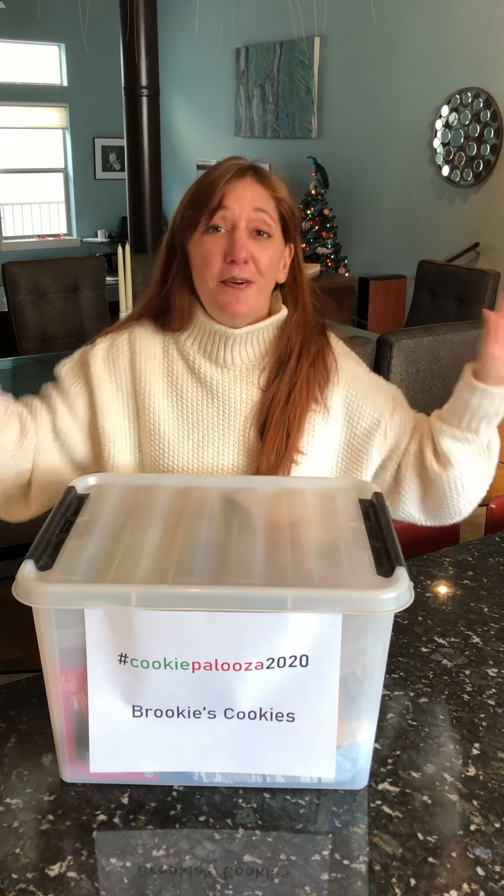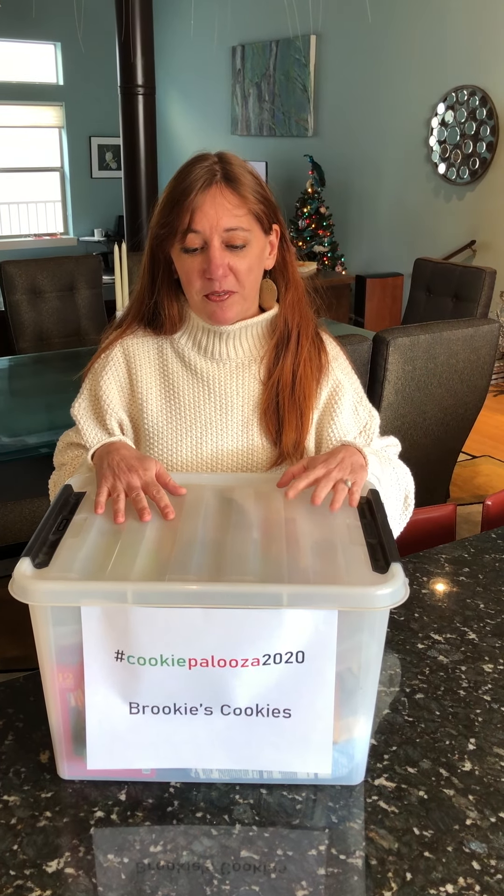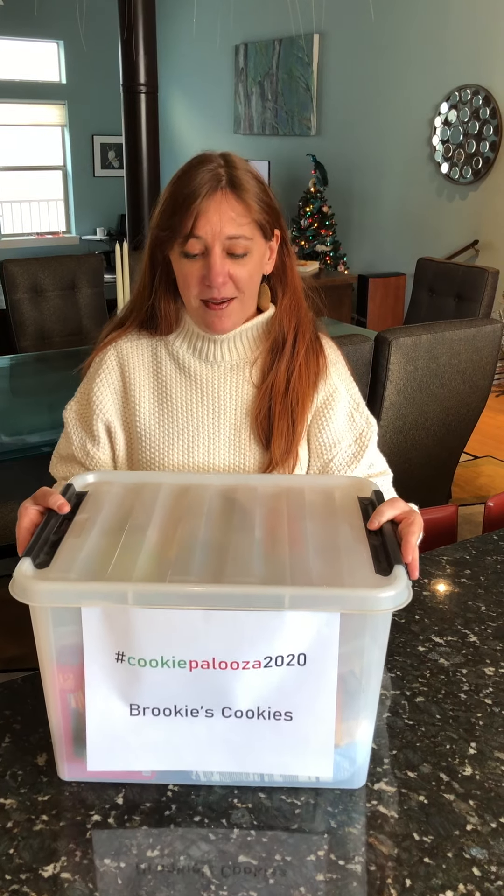I literally count every single cookie, and that's why Greg gets in trouble when he eats some of the cookies, because he's thrown off my math. Anyway, one of the things I like to offer to people as a tip is: every year I create a baking box — and you might ask, what's in the box?